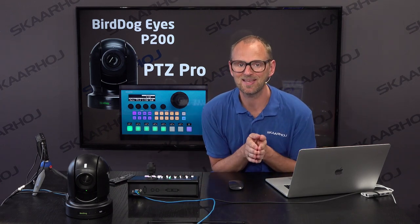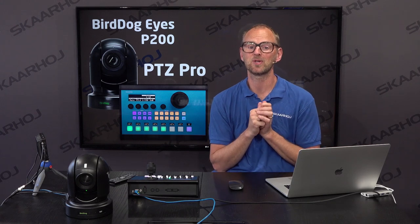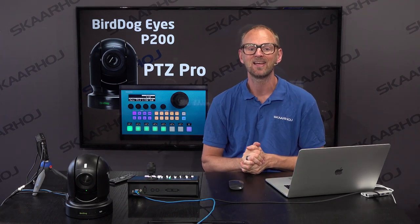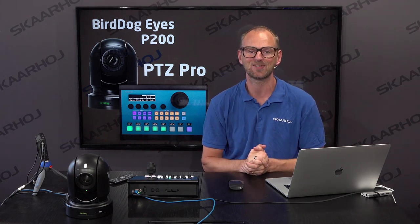That was your sneak peek into the BirdDog camera development we're doing. We hope to show it to you at IBC 2019. Looking forward to seeing you in Amsterdam.